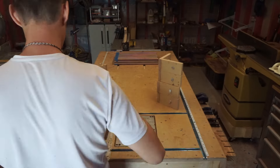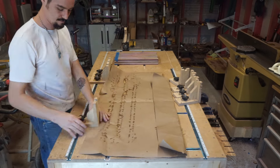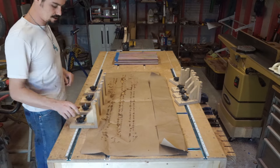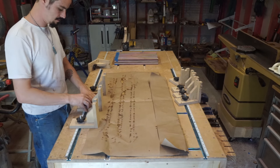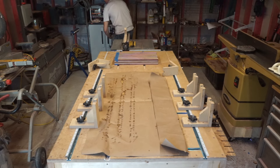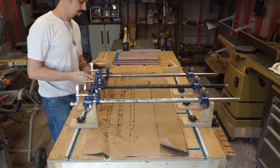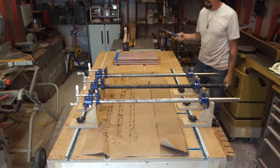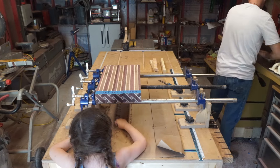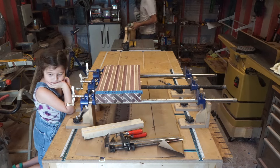Here I am setting up all my clamps and following the exact same process as the previous two glue-ups. I have a very convenient glue-up jig that is removable and adjustable. What makes this jig so great is that it holds your clamps perfectly flat and parallel to your work pieces. This makes my glue-ups more accurate and stable.